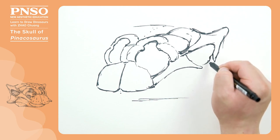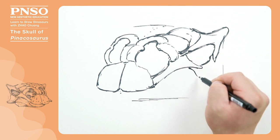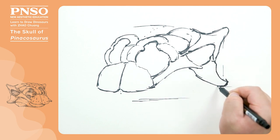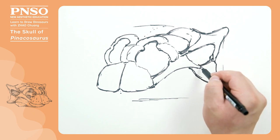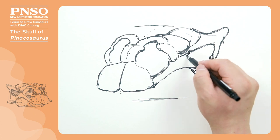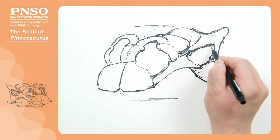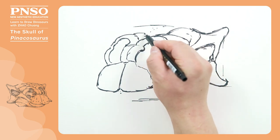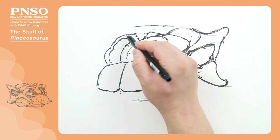The jugal bone, which formed the underside of the eye, had a very thick and large jugal horn. After that, we can shade the inside of the eye, and then draw some traces of large and small armor plates atop its head.